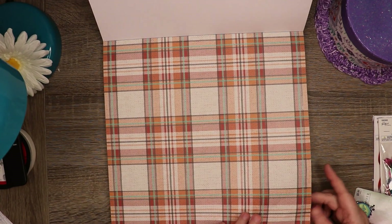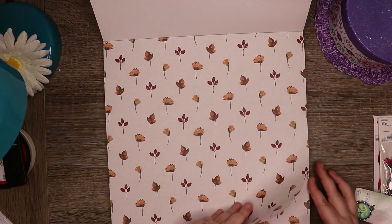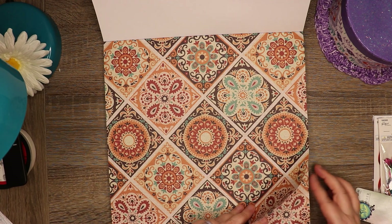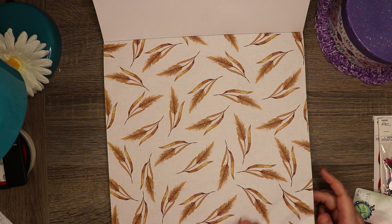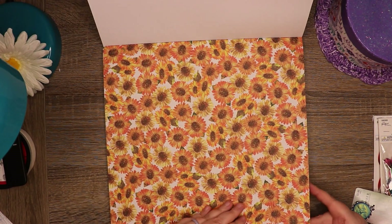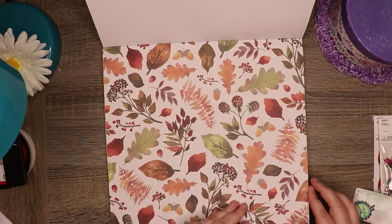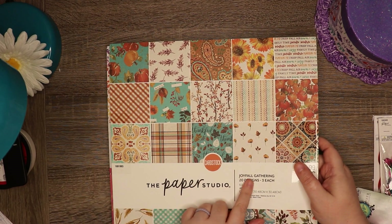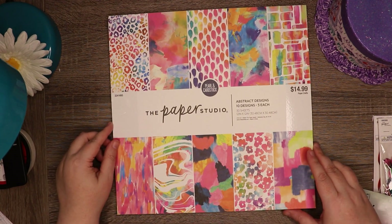It has some flowers and I like the color scheme. There are 20 different designs and three sheets of each. These are actually pretty nice pages too — it seemed like all of their fall paper crafting stuff was on sale. That is the last one — Joyful Gathering, 60 sheets of cardstock.